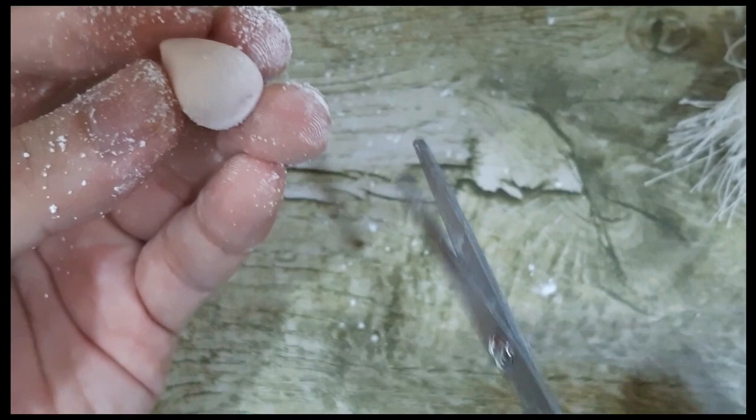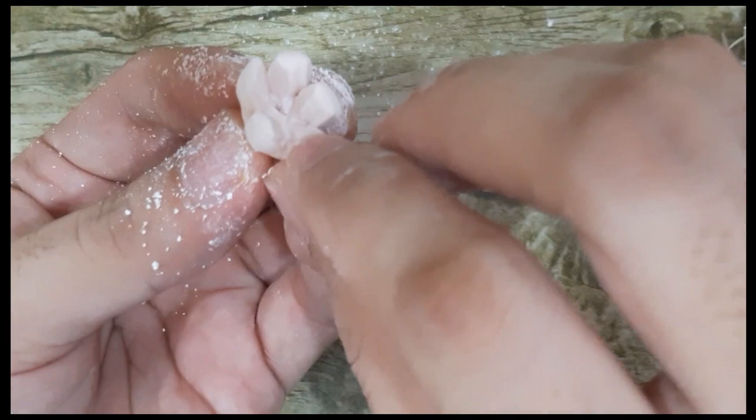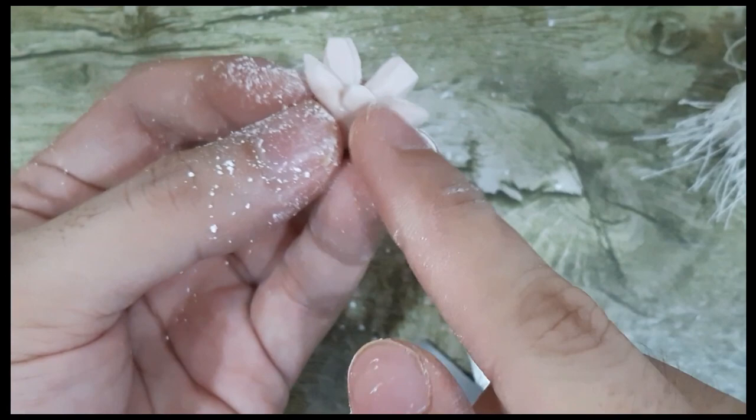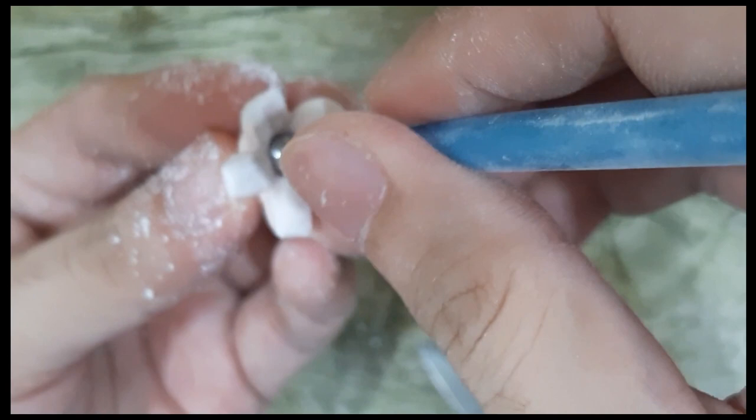Dab cornstarch again. Then using your scissors, you need to cut at least a half centimeter deep. You need to cut five petals. After that, you need to open them. You'll see that it's a bit thick — it should be that thick because we will do something with the petals. It's similar to the ordinary blossom, but the center is different. Using your smallest ball tool, press on the center so that it would be deeper, just like so.